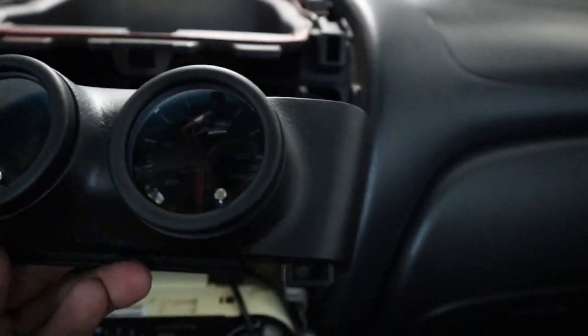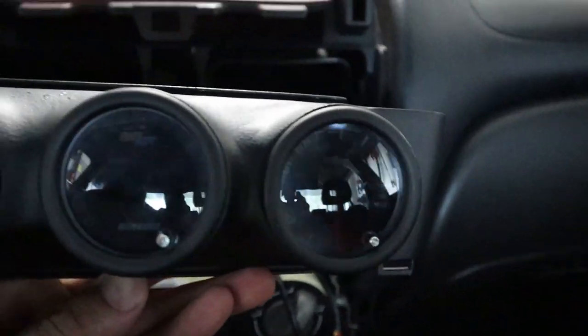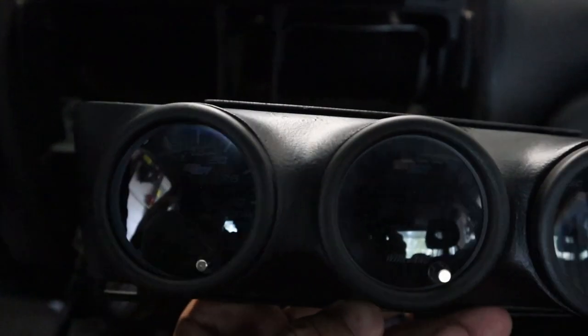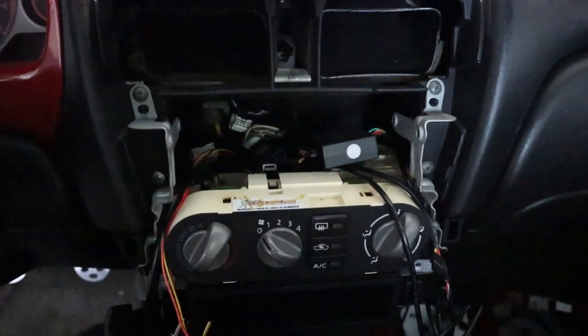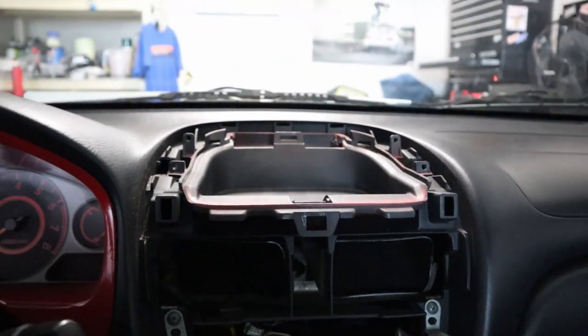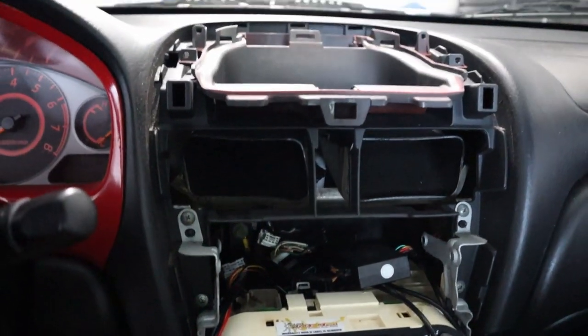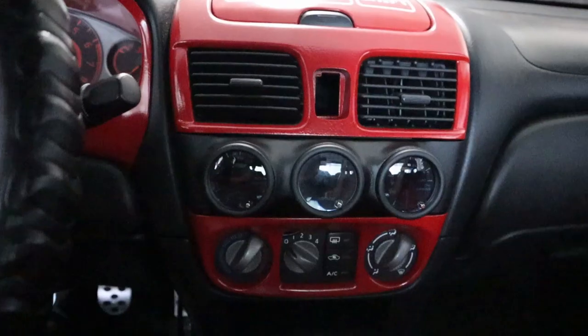I put oil pressure PSI in the middle, wideband on one side, and boost on the other. That's the inside of it. I'm going to put everything back and show you the gauges on and talk a little bit more about both units.